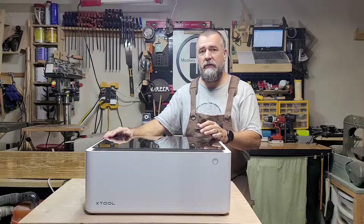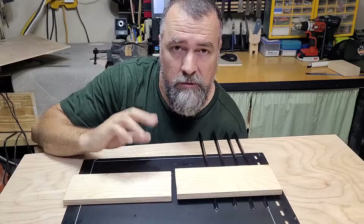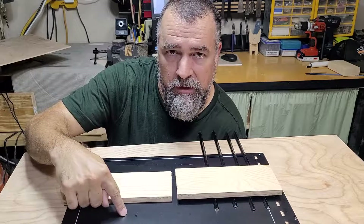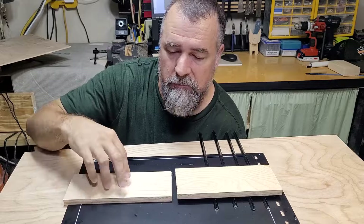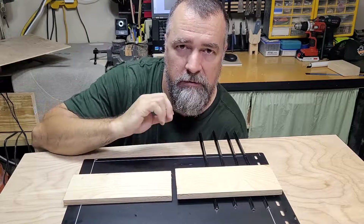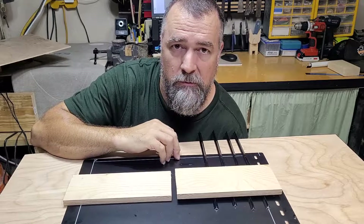For material heights less than or equal to 16mm, you can use the software's auto-measure feature. However, if your material is greater than 16mm, you'll need to use the manual focusing method. The 16mm refers to the distance between the top of the base plate to the top of the material inside the M1 — including material sitting on top of prisms. If it's less than or equal to 16mm, you can use auto-focus; otherwise, switch to the manual focus method.